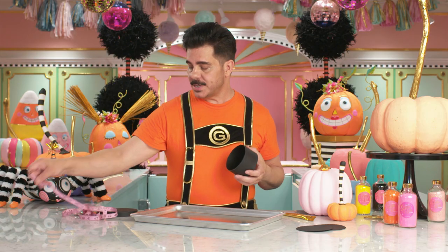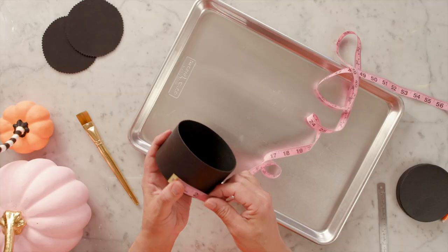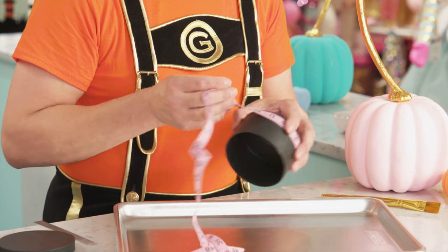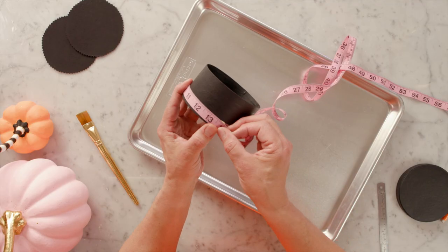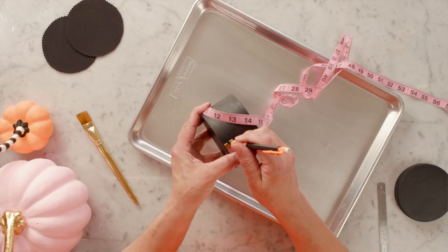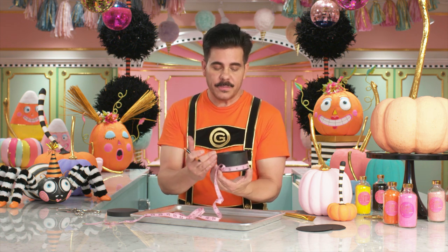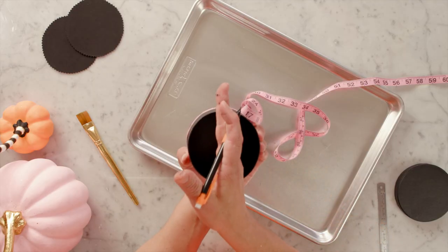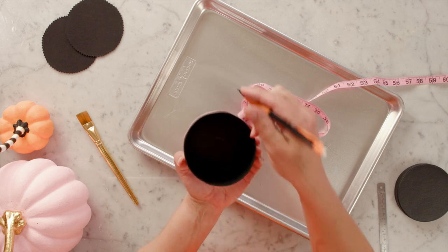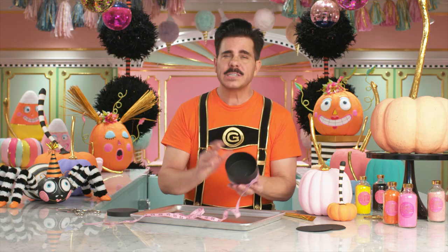The next step is to stripe our box, because we want it to be black and white stripes all the way around. The easiest way to do that is with a flexible measuring tape like you would use for sewing. Put that all around your box, check your measurement, and then with a pencil, make a mark at the very beginning and then at the halfway point. The idea here is that you have marked the front and the back. Now you're going to mark all the other sides, and then you just continue to split that area until you get the stripe you want.